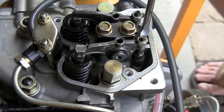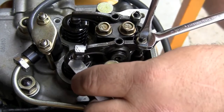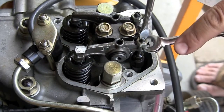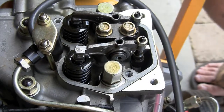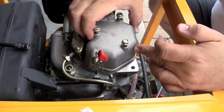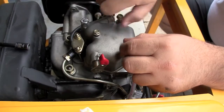These valve adjustments are critical and are required maintenance. It is something you should do at the initial break-in period at 20 or 25 hours after you've run your generator for the first time. Then you should check it every couple hundred hours — it makes a big difference, and if they are out of adjustment you may cause engine damage and void your warranty. It literally takes five minutes to do this with a $3 feeler gauge you can pick up at NAPA, a screwdriver, and a wrench.